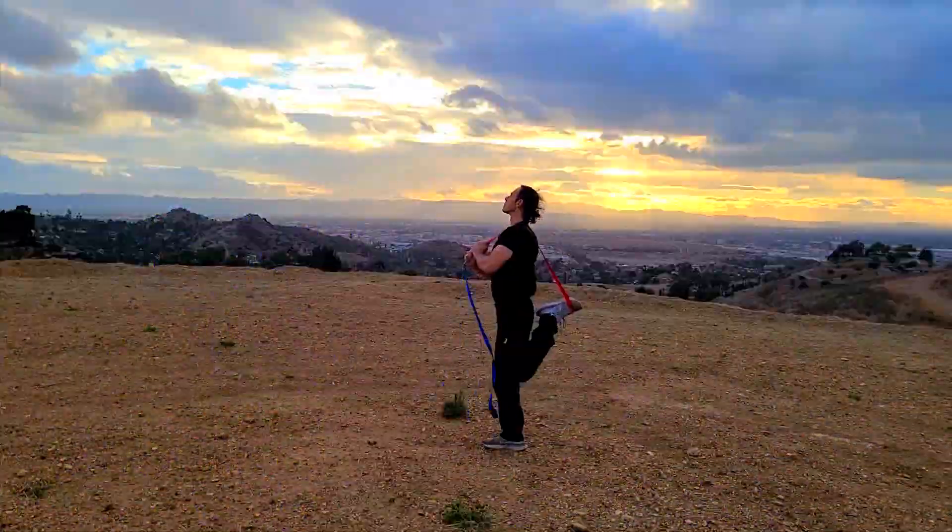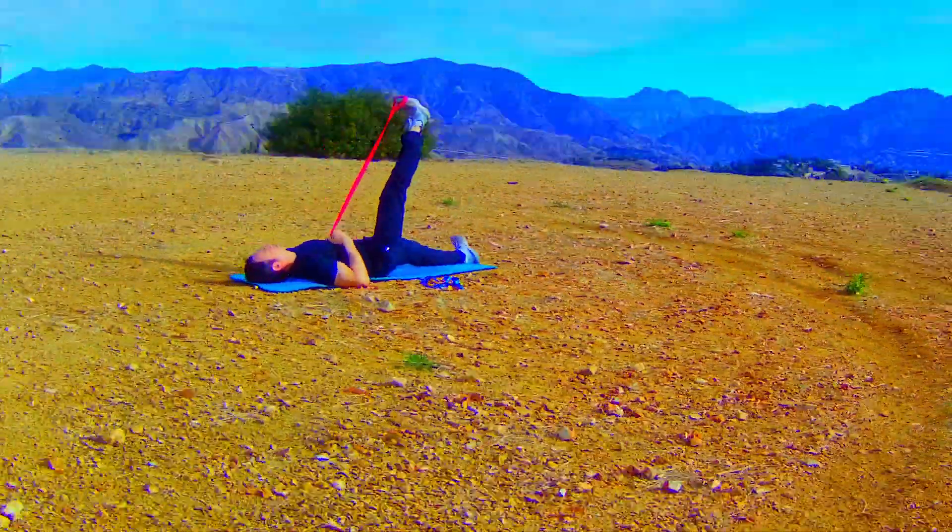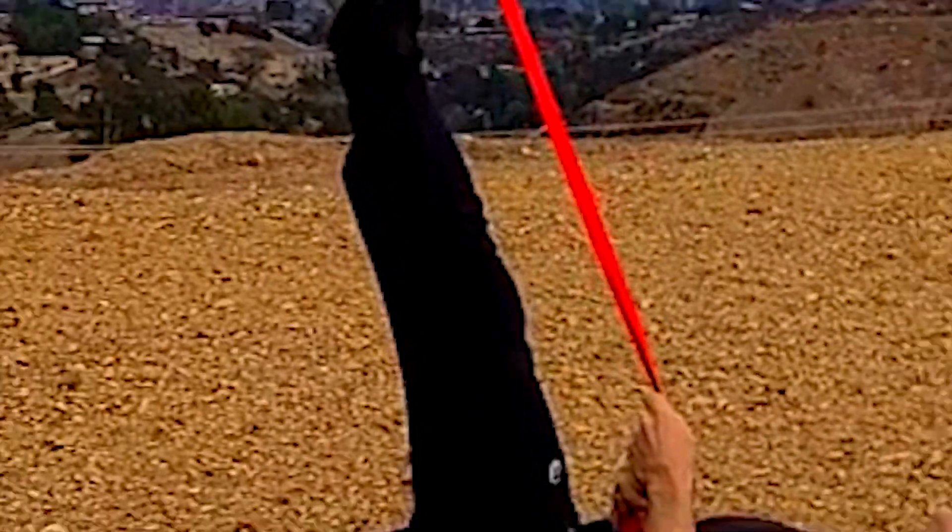Do this for both legs. Next, sit down and loop the leash handle over one foot. Lay back pulling the strap to crank your leg straight up. Keep your knees straight to maximize the hamstring stretch.